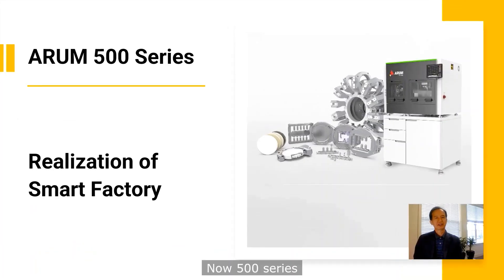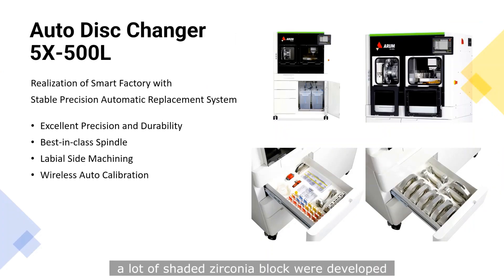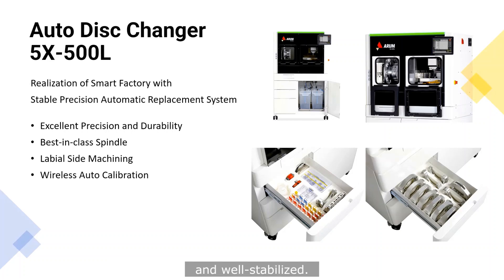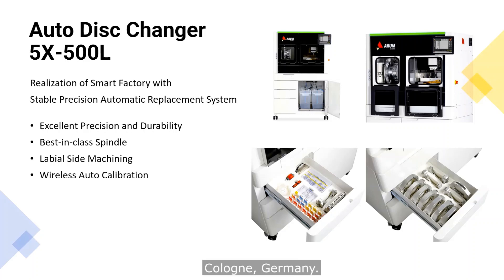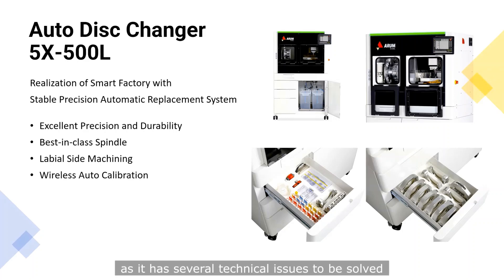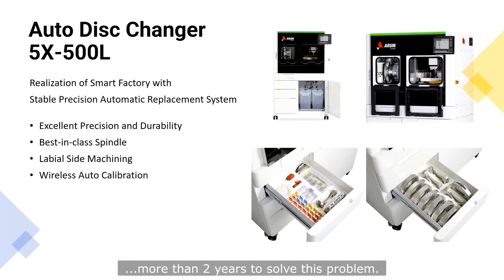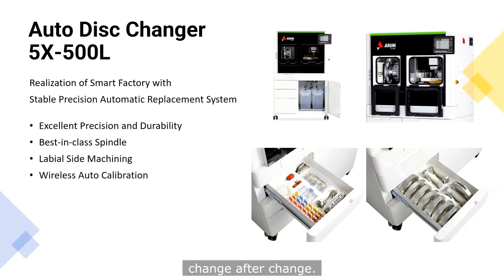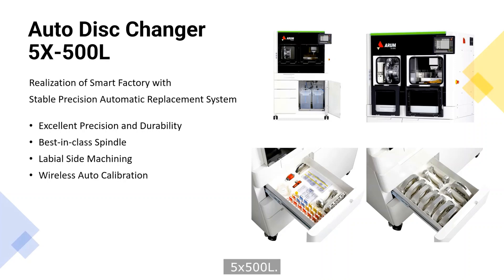Now the 500 series. The 500 series has two kinds: 500L, which means automatic disc changer machine, and 5-axis 500. A couple of years ago, a lot of shaded zirconia blocks were developed and well stabilized, and many labs need an automatic disc changer machine. So Arum Dentistry developed this machine, first shown at IDS 2019 in Cologne, Germany. As it had several technical issues to be solved, we spent more than 2 years — test after test, change after change — and finally we finished all these procedures and can now launch the 5-axis 500L.